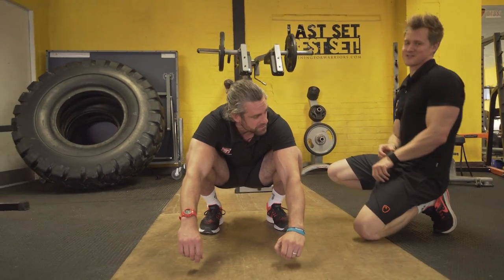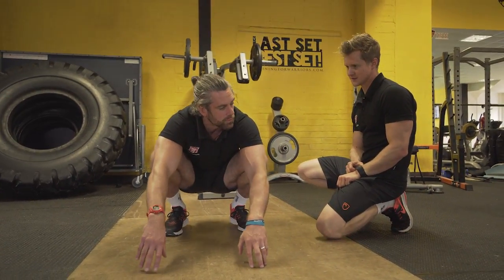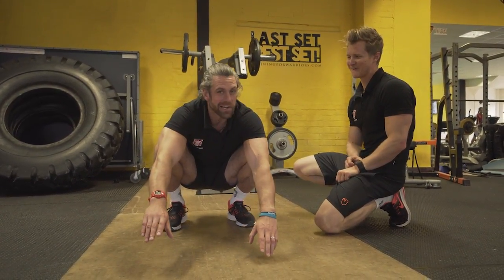So, ready? If I fall over, it's just gone, isn't it? I'm trying to think which is my better ankle. You're going to have to do both. Yeah, but I would like to start with my better one so I can get one in the locker.